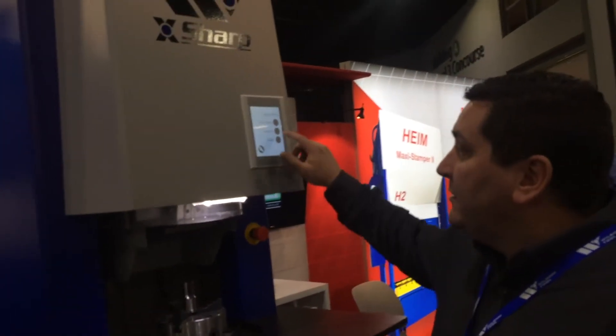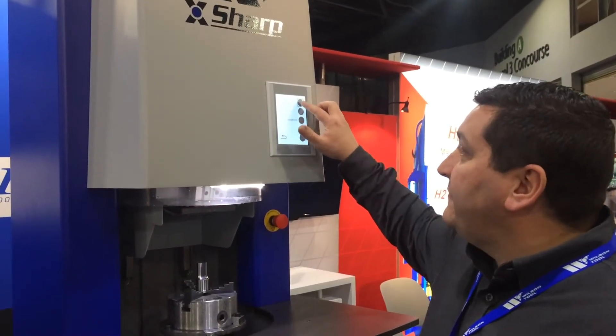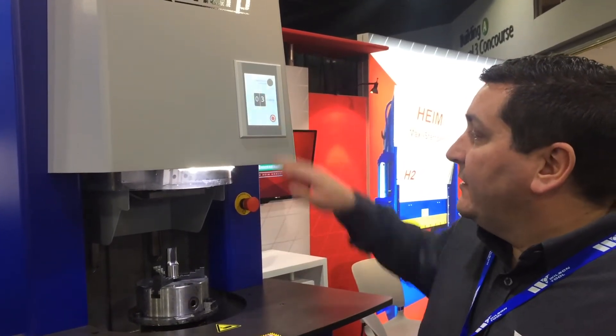It uses a CBN style wheel. Then you select your product, select your surface area and how much you've got to grind out. Determine how much you need to sharpen on that product, adjust accordingly, hit start, and away it goes.